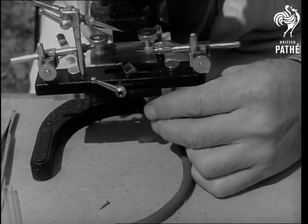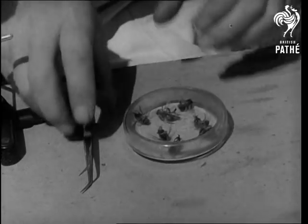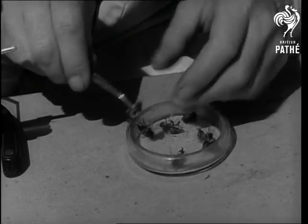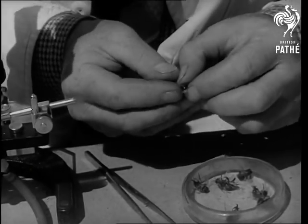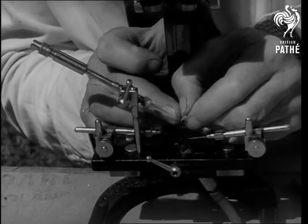The male bee, known as the drone, is carefully selected. He is then taken from his hive and allowed to fly in a closed room where he makes for the windowpane. When needed, he is just dropped into a jar of chloroform. Then, under the microscope for the extraction.